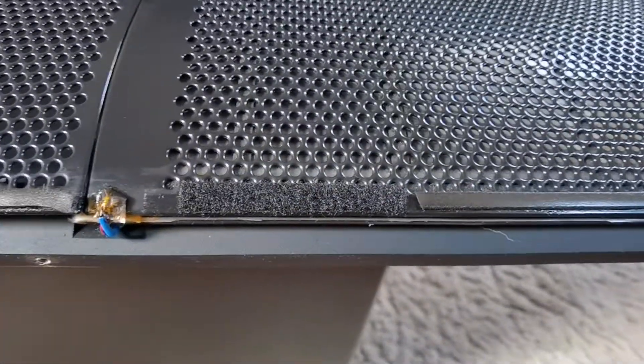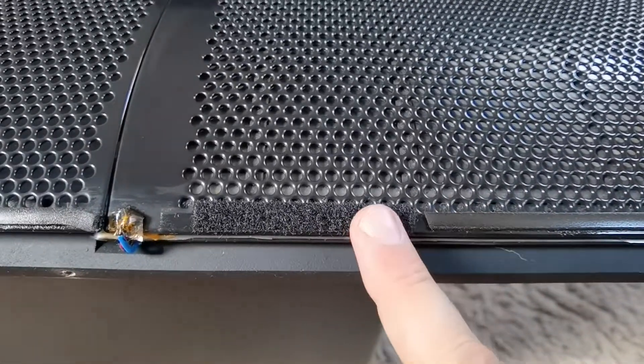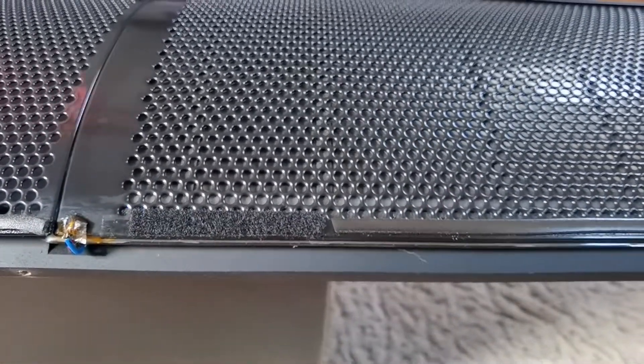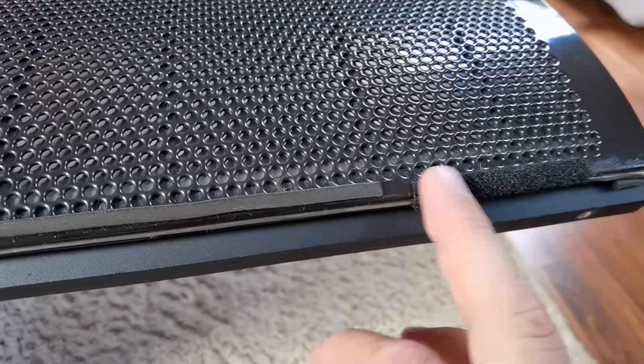So let's replace the Velcro. I will remove these old ones, clean the place here with isopropyl alcohol, and replace with a new set of Velcro.